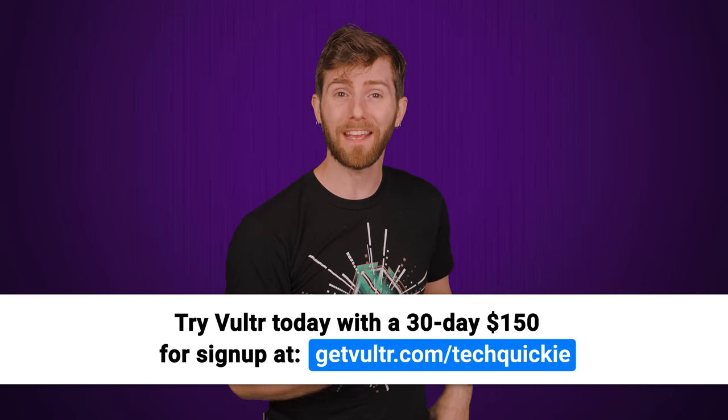But why don't motherboard manufacturers just add more controllers then? Are they cheaping out on us? We're going to tell you right after we thank Vulture.